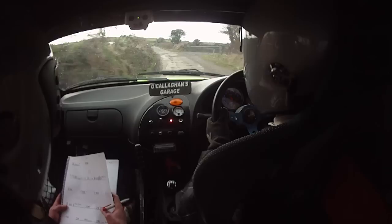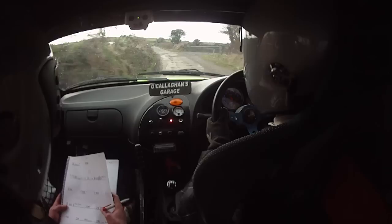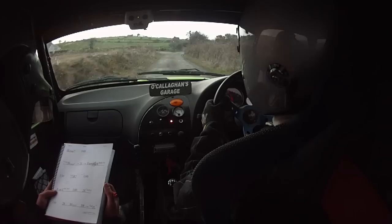Flat two left, slippy if wet. One fifty, one fifty, two right, eighty over gravel, into three right. Into long two left, three right. Into long two left, flat, three hundred.